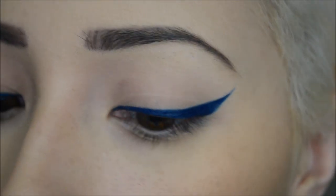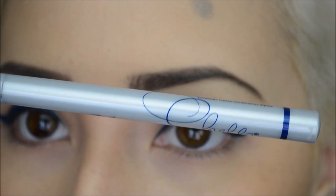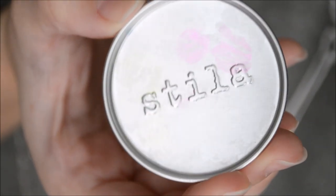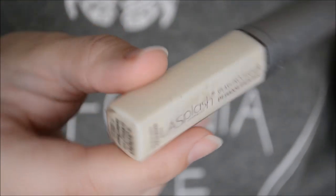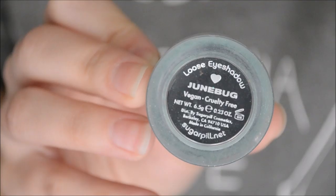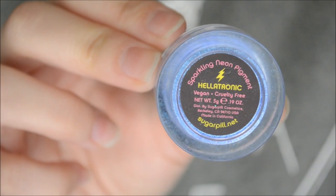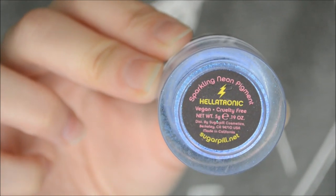First I'm going to draw my wing — you need some sort of base for the eye shadows to stick on to, and I use this chela eyeliner. You're also going to need a mixing tray and some sort of mixing medium; I'm using this LA Splash eyeshadow sealer slash base. The eyeshadows I'm using are Junebug by Sugarpill, Helatronic, and this sparkling neon pigment, also by Sugarpill.